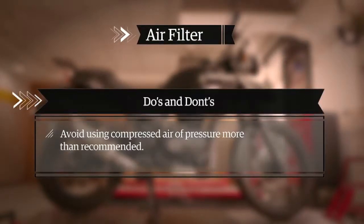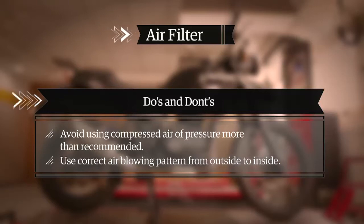Do not use more than the recommended compressed air pressure, as it may damage the inner filter layer and lead to improper filtering. Compressed air should be blown in an outside-to-inside pattern to clean properly. Blowing air into the air filter element from the wrong direction will destroy its filtering capability.